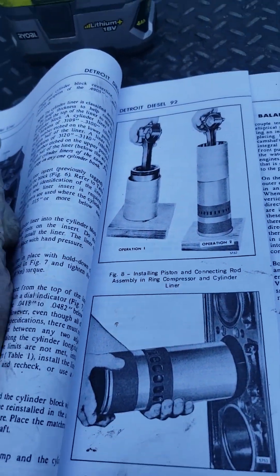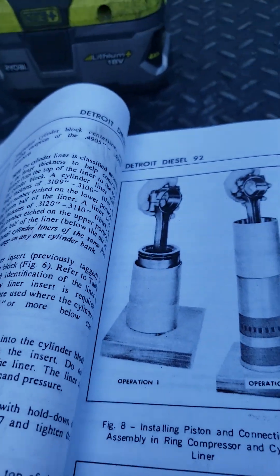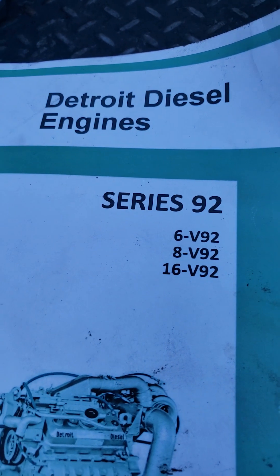Hey, it's Mark again from Mobile Diesel. I told you I would come back to this photo. This is for a rebuild of a Detroit Series 6V92.